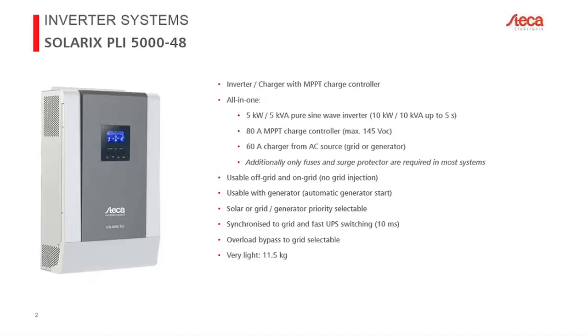We also have a 60-amp charger on the battery side from an AC source — this could be a grid, a diesel or gasoline generator, or theoretically even a fuel cell.